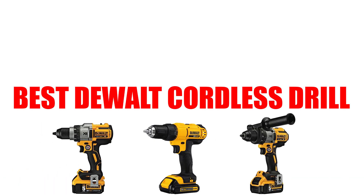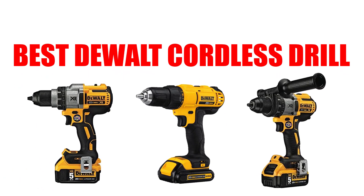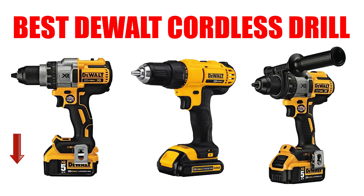Are you looking for the best DeWalt cordless drill? In this video we will break down the top four DeWalt cordless drills on the market. We have included links in the description for each product mentioned, so make sure you check those out to see which one is in your budget range.